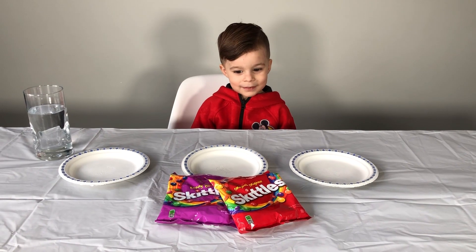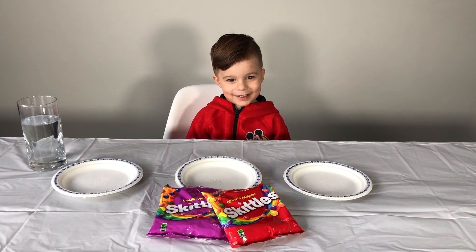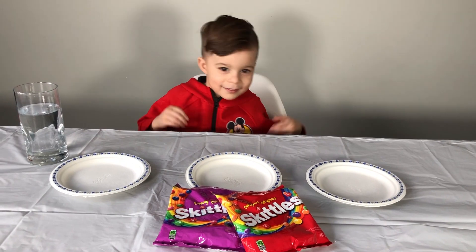Are you going to eat all the candies? Yeah! Okay, we're going to eat some. We're going to keep some to eat, okay? Yes!